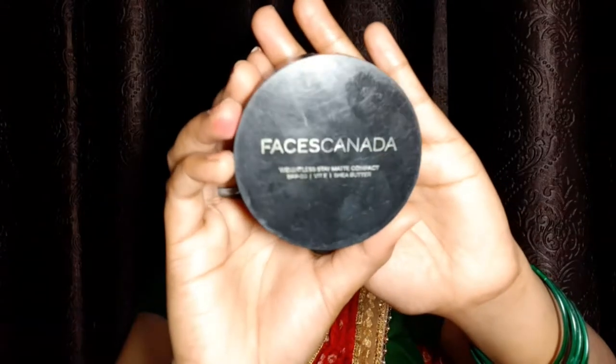After blending the concealer, I will use contour — I'm using NYB Contour to contour my face and nose. After contouring, I will blend it with the beauty blender. Then I will set everything with Faces Canada Compact powder.